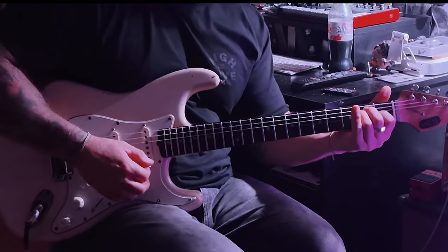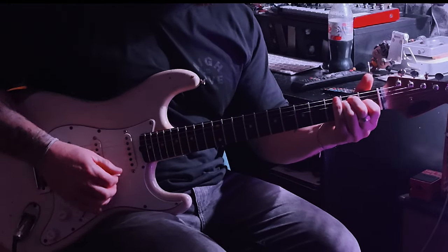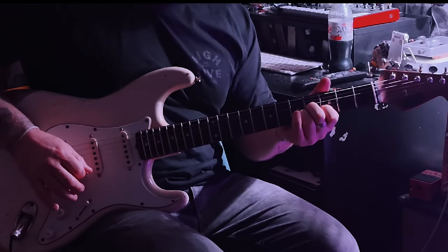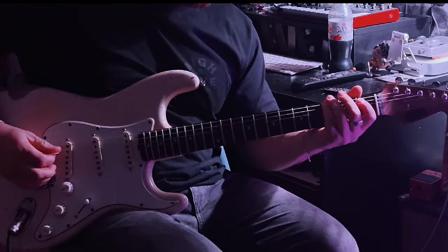It's Richie from FratJunkies. Okay guys, I'm going to play through a few little licks to show you how it sounds in context, so bear with me for the lick to follow.